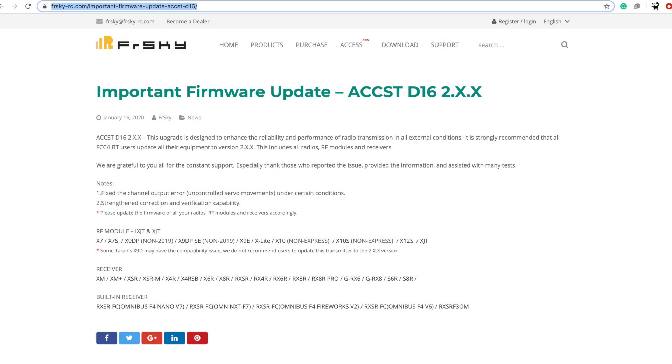I was going to make this video a while ago based on questions people had, but in the last few days I saw some forum posts and watched a video from Josh Bardwell talking about FreeSky's announcement of ACCST version 2. They've put it out as if there are problems with version 1 that everyone's been using for the past seven years without a problem, and you should update — that way they get their encryption on and no third-party receivers will work, including anything that uses D16 in these little SPI receivers. So it goes without saying: don't update, don't fall into that trap.